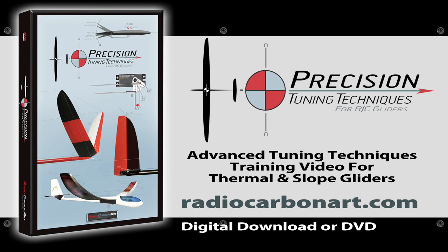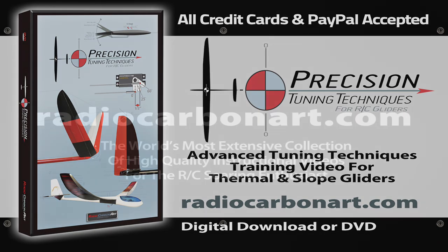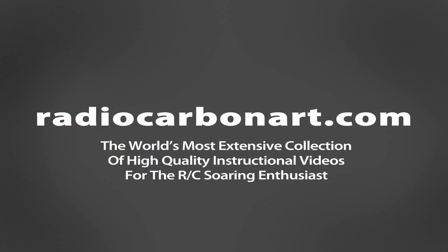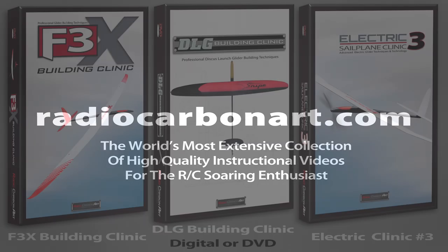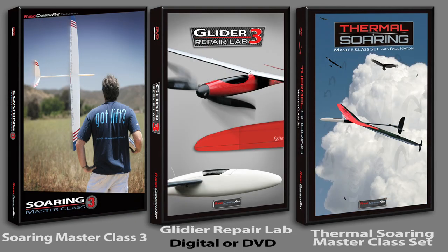This highly educational program is available now as a digital download or on DVD, and all Radio Carbon Art programs come with a full money-back guarantee so you can try any program risk free. Visit our website at RadioCarbonArt.com for more information on this program or to purchase any of my other training videos from our large RC soaring how-to library. All cards and PayPal are accepted.